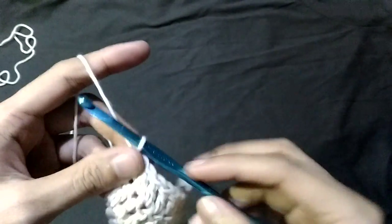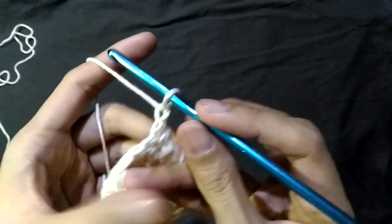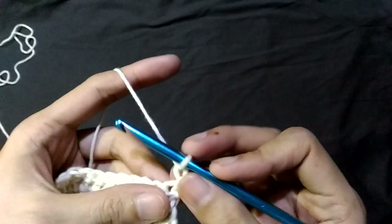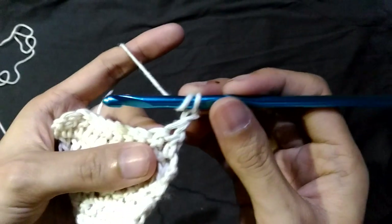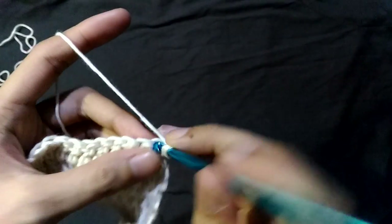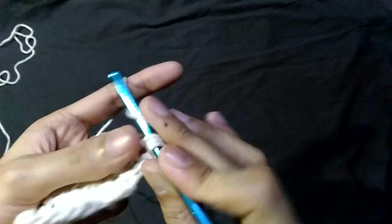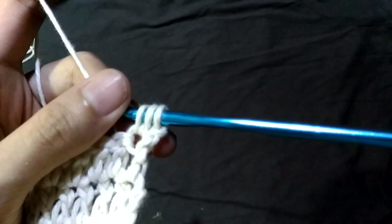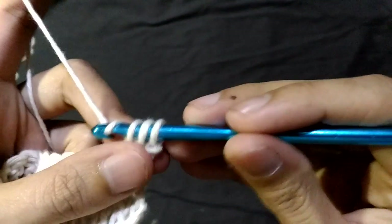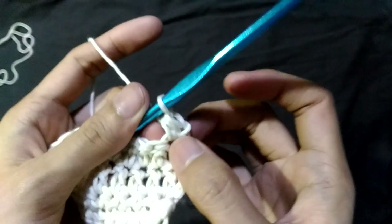Next I'll show you how to do the half double crochets. To move to the next row, I'll be chaining just one. Yarn over and pull through two. Yarn over and pull through three loops on your hook. Yarn over again, but instead of pulling through just the first two loops, we'll be yarning over and pulling through all the loops. We now have our first half double crochet.